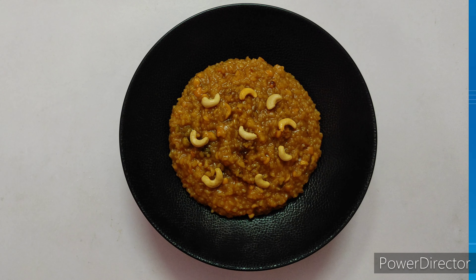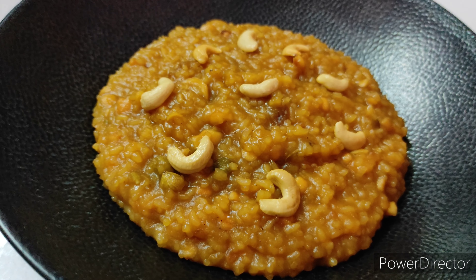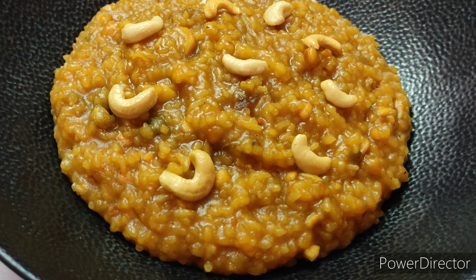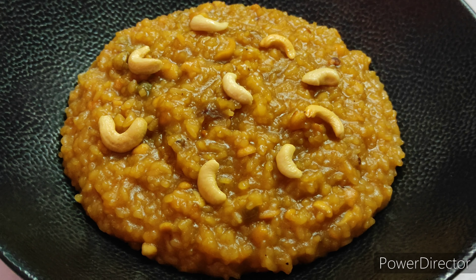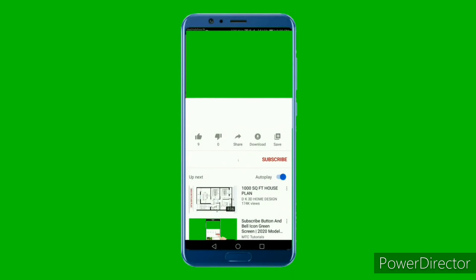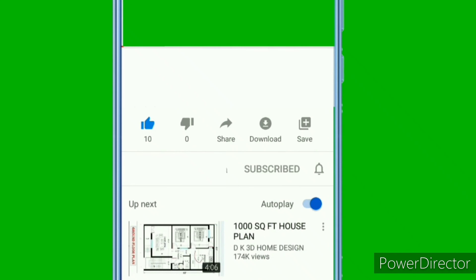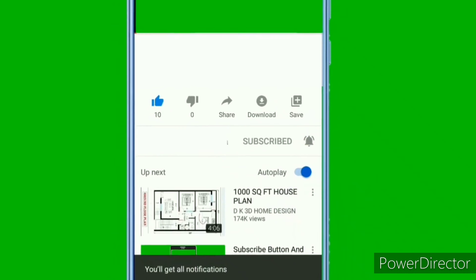Thank you. If you like the video, give a thumbs up. If you haven't subscribed to our channel yet, kindly subscribe and click the bell icon and press 'All' for all upcoming videos. Stay tuned for more interesting recipes. Cheers!